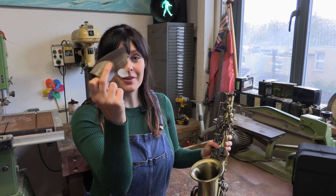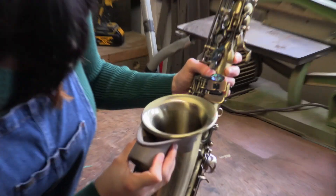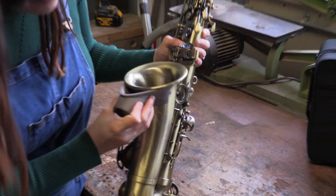We've got our 3D printed parts and — ta-da — it fits! I love 3D printing.